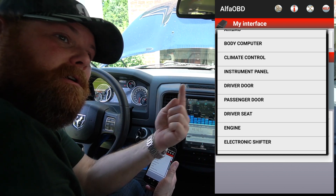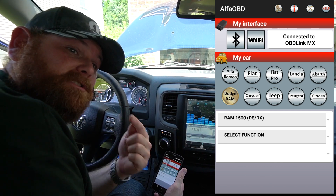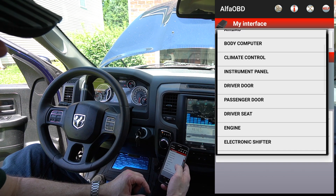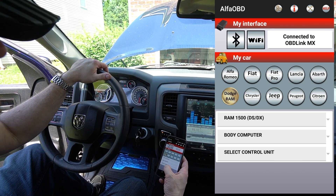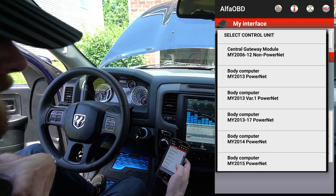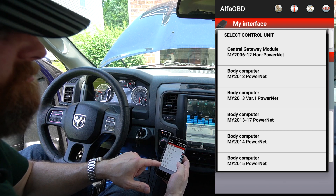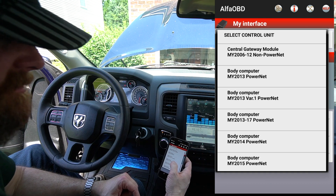The first thing — the very first thing you should do with Alpha OBD — I'll have that link up here. Select Function, then we want Body Computer — click there. Then Select Control Unit — click there. I want the 13 through 17 power net because I have a 2014 Ram. I've tried the 2014 power net and it didn't really work for me, so I've always gone with this. Pick whatever value is relative to your vehicle. Remember, if you have an 18, 19 classic, or 2020 classic, you'll need the bypass harness, or you'll get a connection error message.